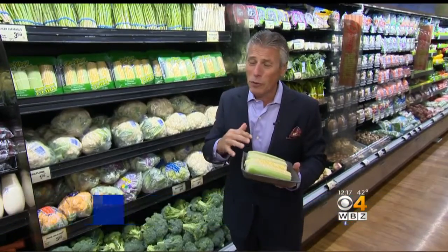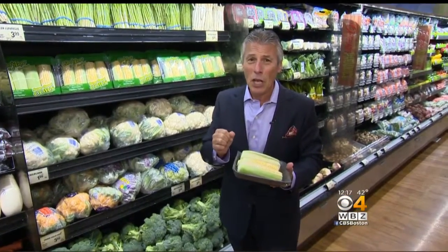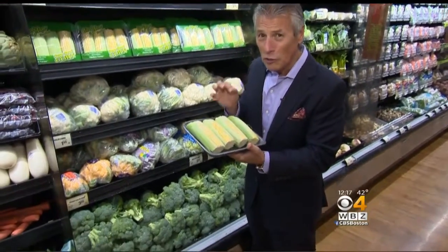Today's tip of the day is going to be with corn. Now, this time of year, there's not a lot of local corn being grown. As a matter of fact, most has been imported. But let me tell you something — the corn right now in the market is pretty good, but the selection and storage is very, very important.